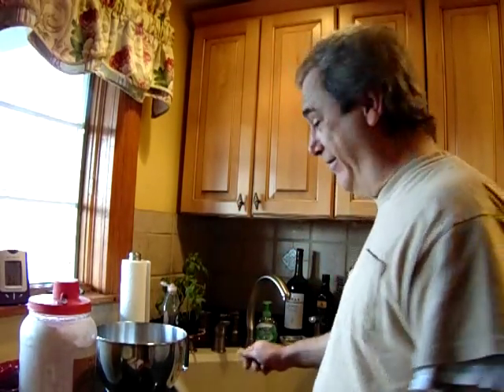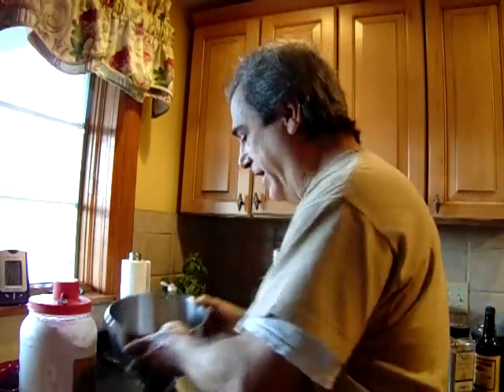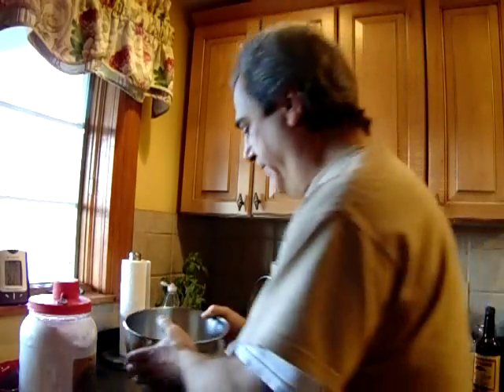Do we know what we got yet? I have it all in here. I'm going to mix it together now and we'll be back after these messages.